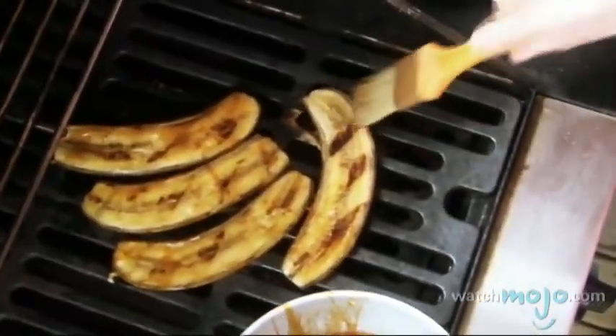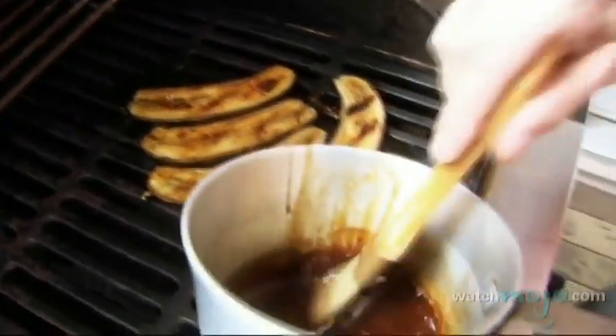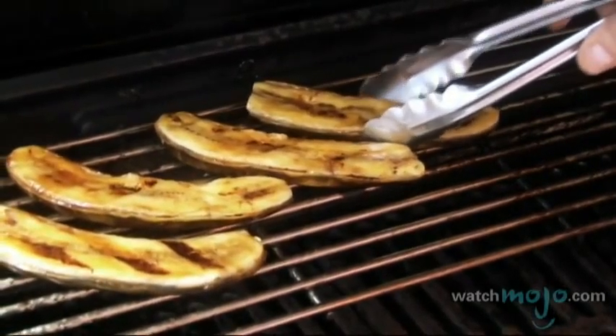You don't want to turn the bananas over again because the glaze will burn. So you can be generous with this — I'm going to go over them a second time. Now our bananas are nice, they're getting soft but not too soft, and I'm going to bring them up to the second level upstairs here.